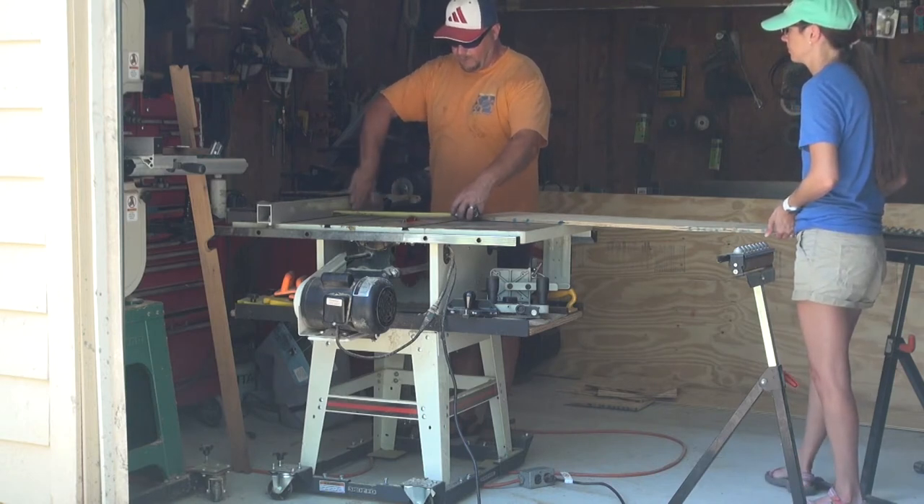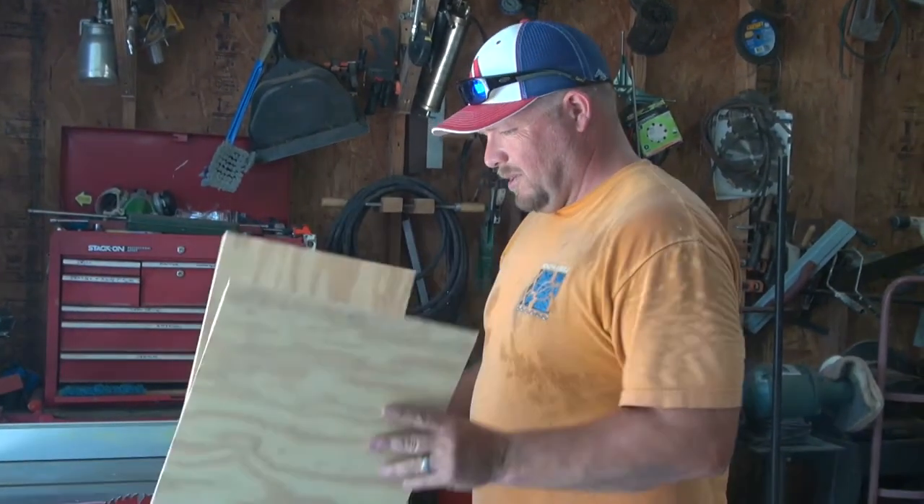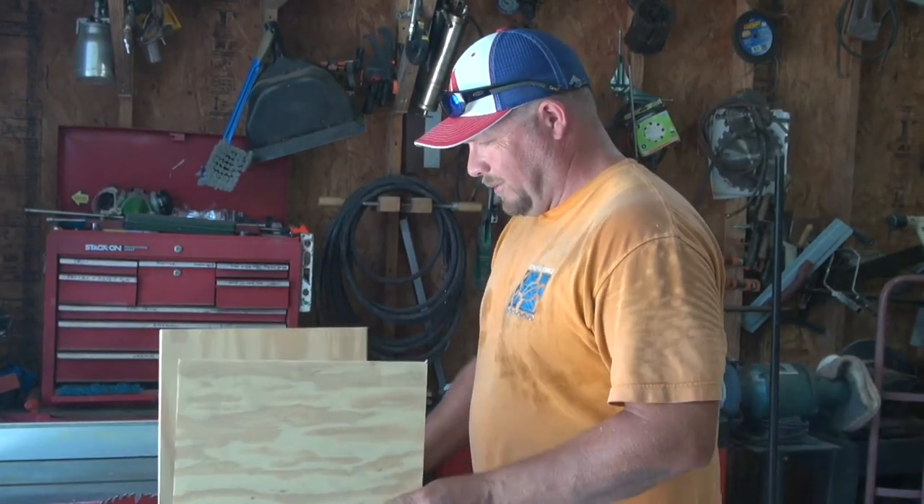We'll have eight sides of twelve and a half. Actually, I kind of screwed up — I might have to make the bottoms and the tops a little smaller.